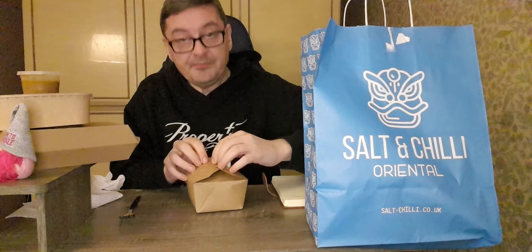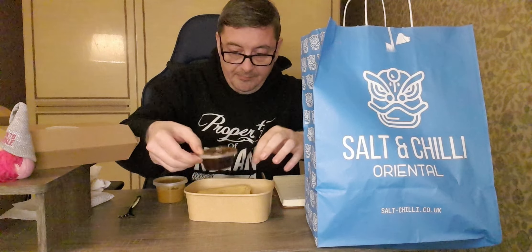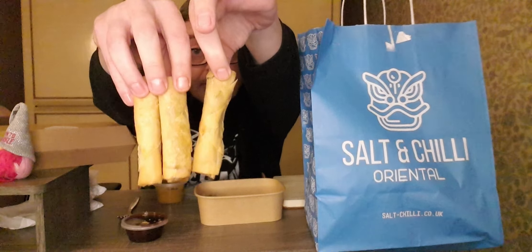Now onto the duck spring rolls with the satay sauce — absolute satay sauce. There's also a sauce in the container — maybe that's soy sauce. Three spring rolls, with a wee tiny bit of salad in there just for decoration. The satay sauce smells absolutely delicious. Duck spring rolls at £6, so two pounds a pop. We'll try it with the sauce, then we'll try it with both sauces.